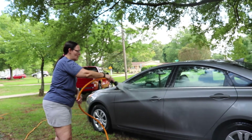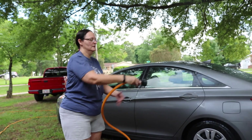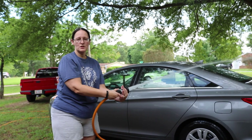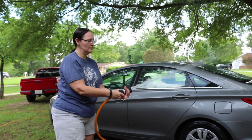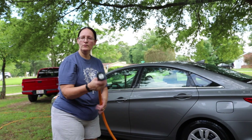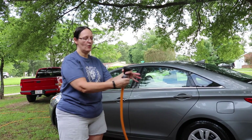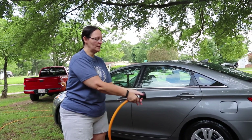To close it, turn it all the way back to the right to shut the water off. It's a nice product — easy to hold, nicely held in your hand.